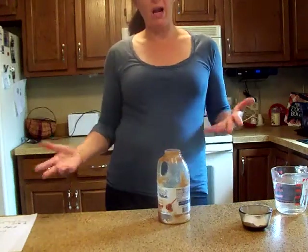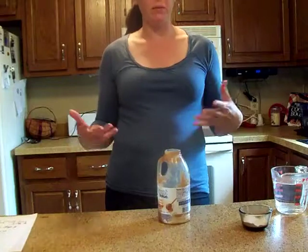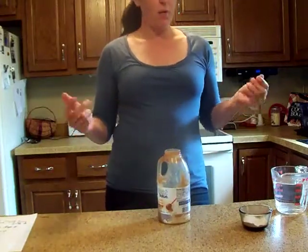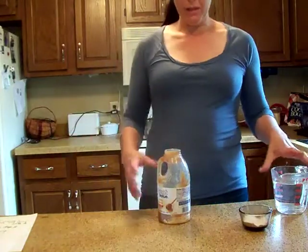Now if you like commercial products, the Tarot Ant Bait and Killer is really good. It's basically a syrup of sugar and poison. So I am using up...